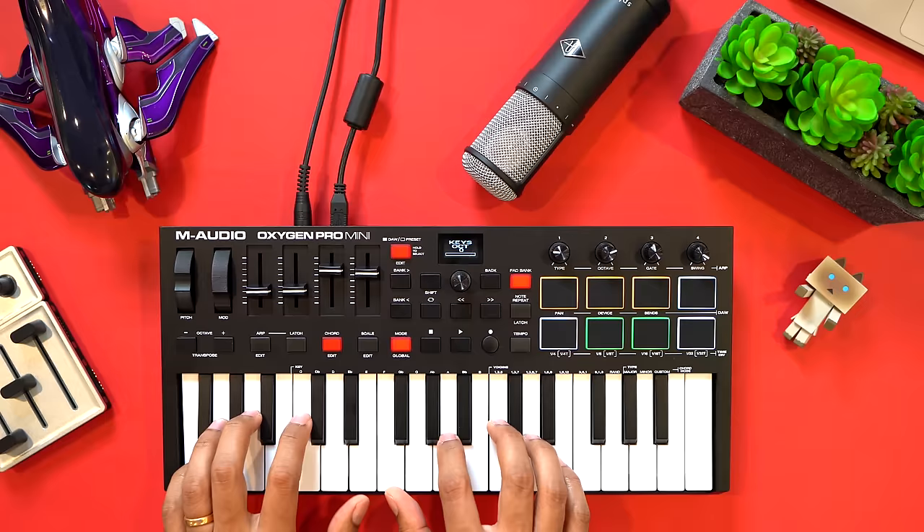You've got transport controls, arpeggiator, chord, and scale features. And for Ableton Live you even have clip and scene triggering. You've got pitch and mod wheels instead of strips like on other keyboards. The Oxygen Pro ticks a lot of boxes for $119.